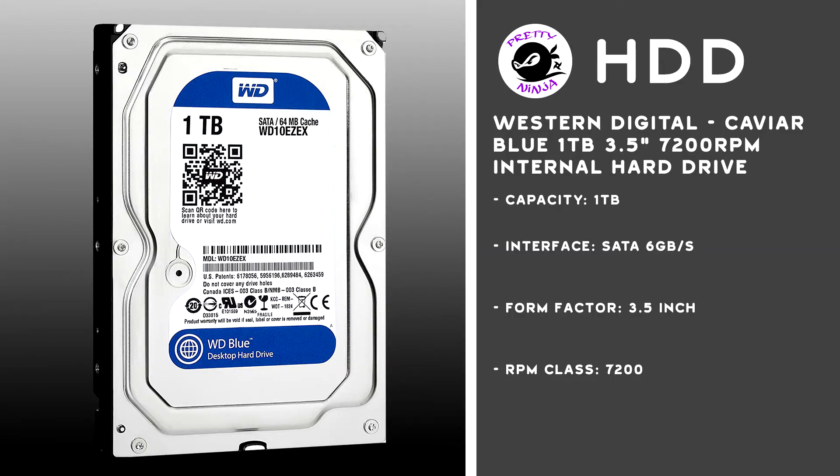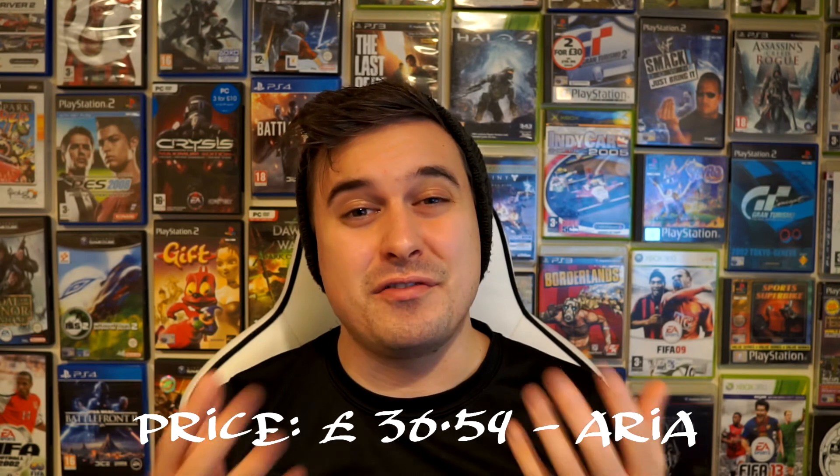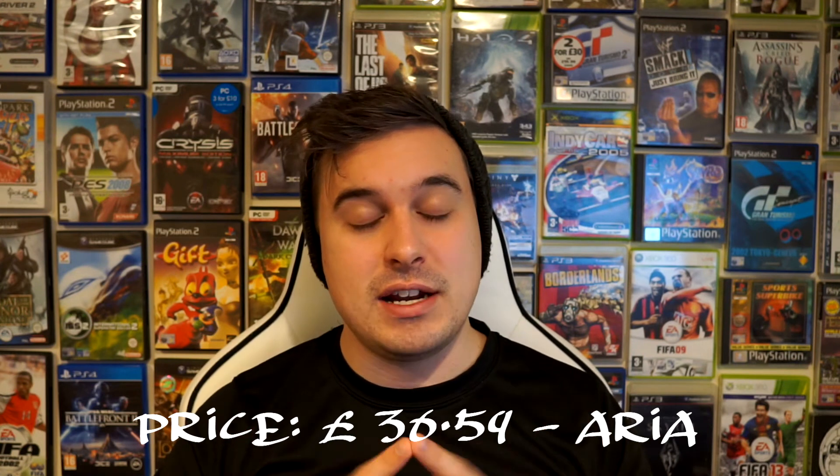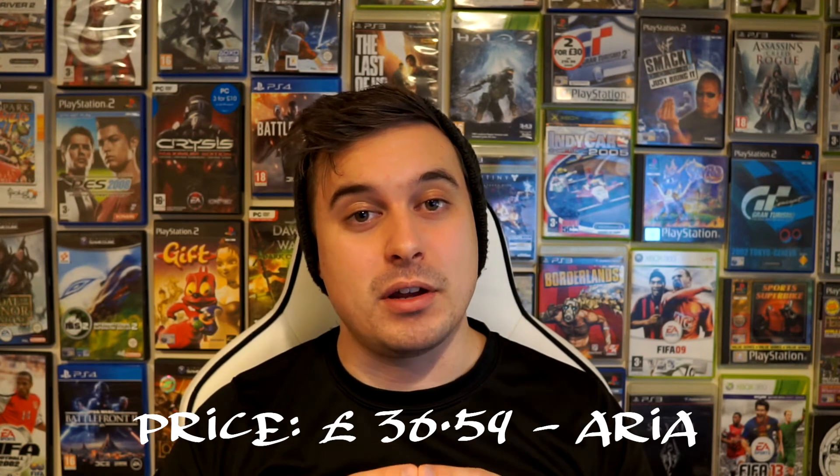Now all that's left of the internal components is a hard drive. The hard drive I've chosen is a Western Digital Caviar Blue 1TB 3.5 inch 7200 RPM internal hard drive. This only came in at £36, so it will do the job to get you started. I do expect you'll probably need to buy a new one in a couple of years — not because it's going to fail, but purely because you're going to need more space.